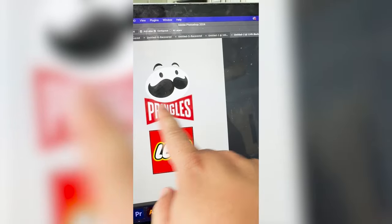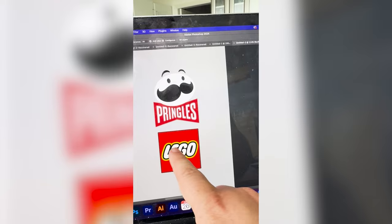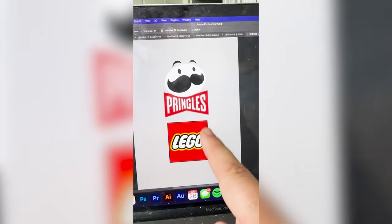Basically what I'm thinking is we call it Pringos, and we make it be in the font style of the Lego logo, but stretch this out so it's almost similar to this red shape, and then make the Pringles guy into a square.